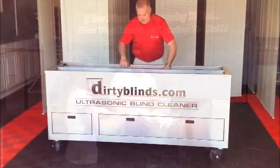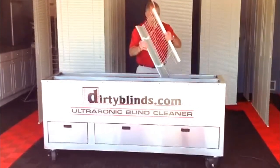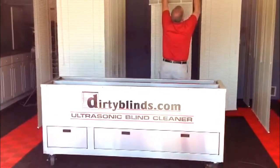Once you've received your blinds over the counter like you just saw there, you just need a 300 to 350 square foot facility to do the actual cleaning with your ultrasonic machine and hanging rack system. We'll show you how to build.